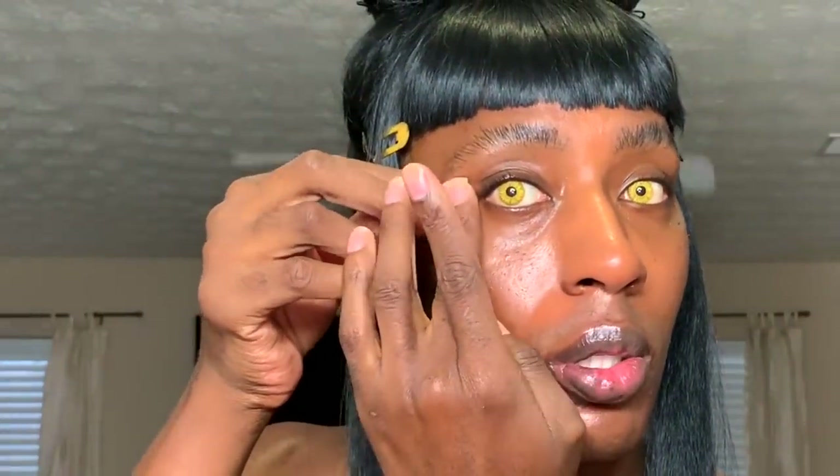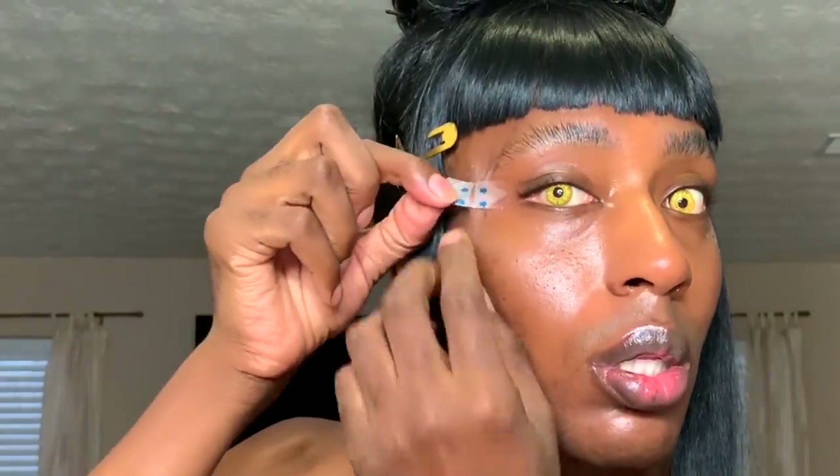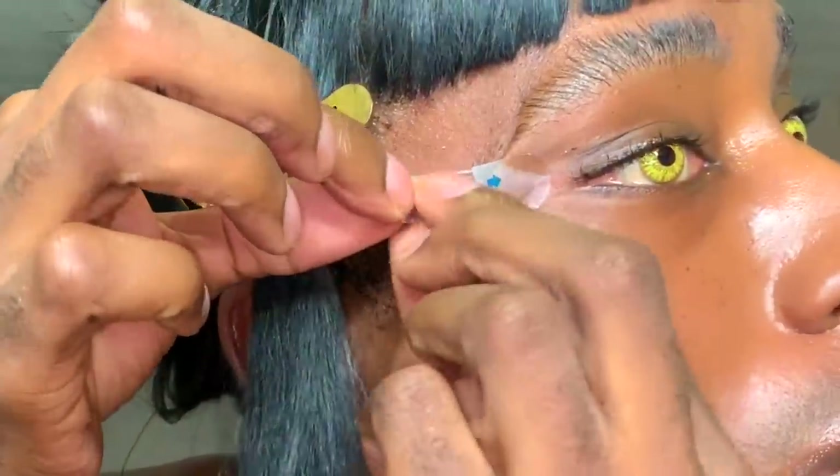Welcome to another Nina Bonina Brown tutorial. I'm putting some tape on my head and snatching my skin back so my eyes can be really cunt. Look at me now. I'm snatched.